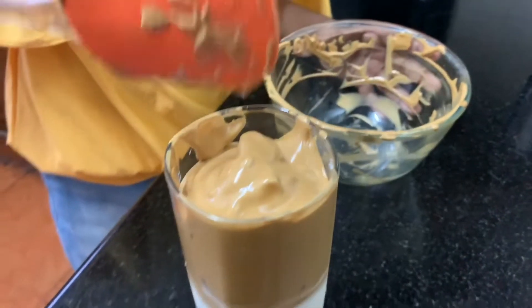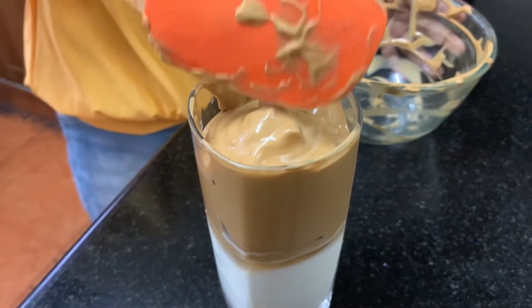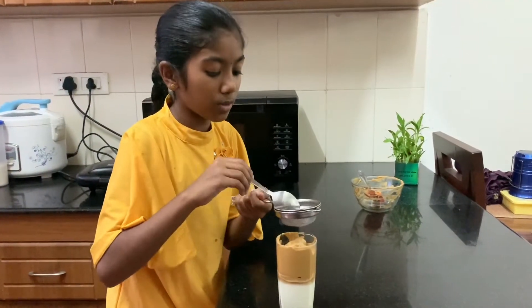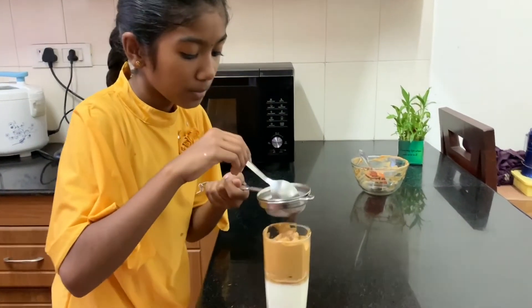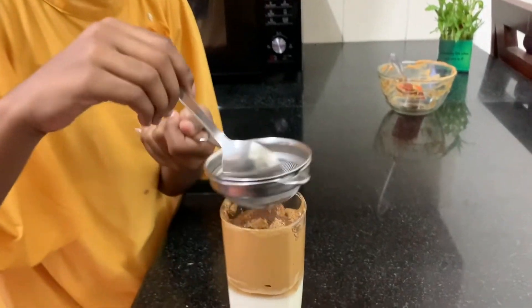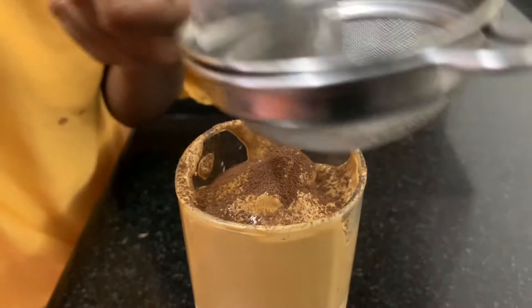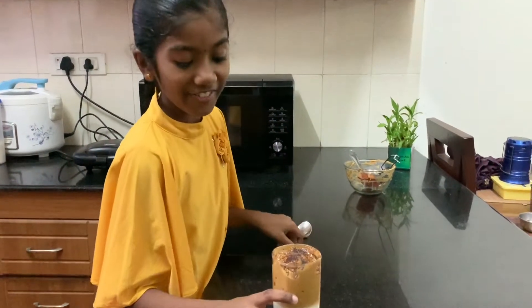So I have a bottle. Let's decorate with the coffee powder on top. We are done. So our coffee is ready.